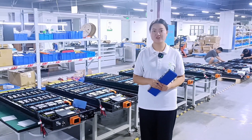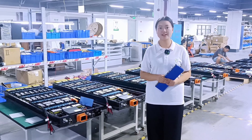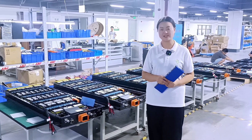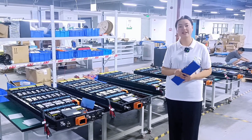Hello everyone, welcome to CTS Factory. Today I'm going to introduce our 666 voltage 228 Ah lithium battery for electric bus. Total energy is 151 kWh.